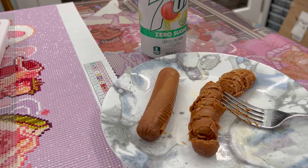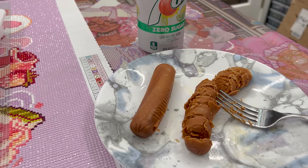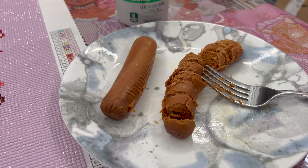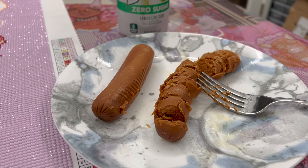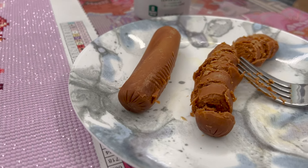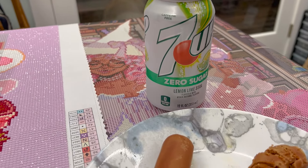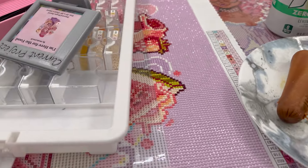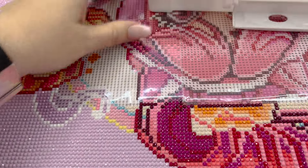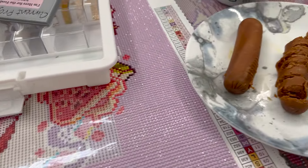Hey guys, it is Tuesday, about 10:20, and I just finished with work, and I'm eating my dinner, which today is Big Frank's. If you don't know what that is, it is a vegetarian hot dog, basically. I'm not vegetarian, but I grew up eating these and I love them. And then a Zero Sugar 7-Up, which is delicious. And I think I'm going to finish up this section I started last night on Here for the Food, and then roll and see what I get next.